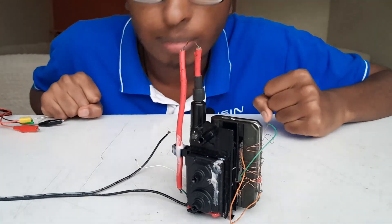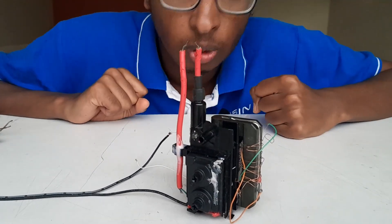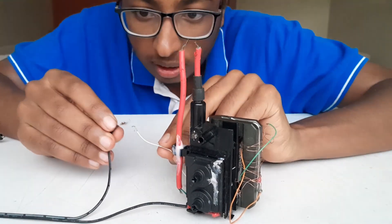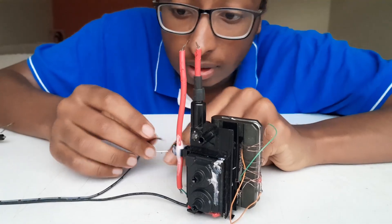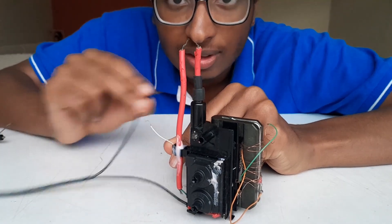I've dimmed my room so you can easily see what's going on. I'm going to create a high voltage arc using a coil connected to a 12-volt battery. When I make and break contact, you can see a spark right there — you can even hear it.